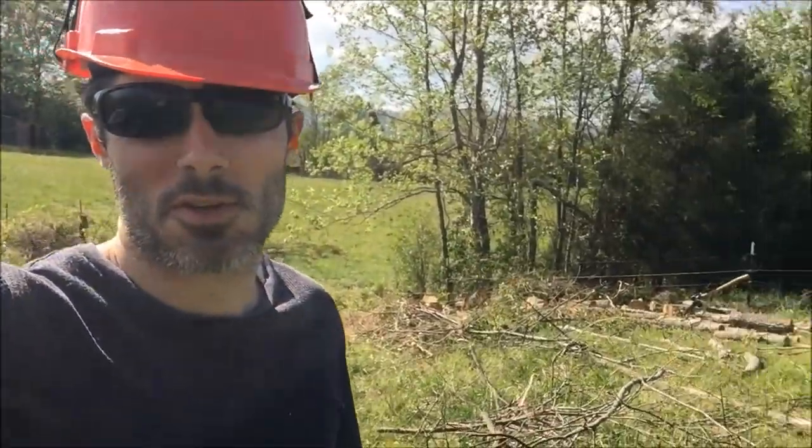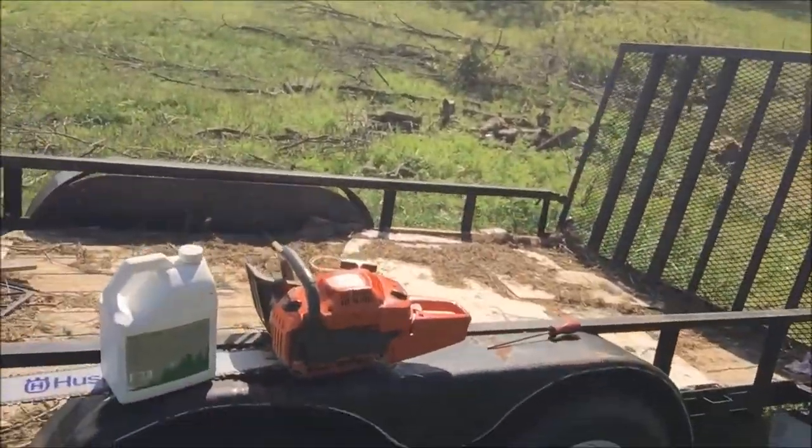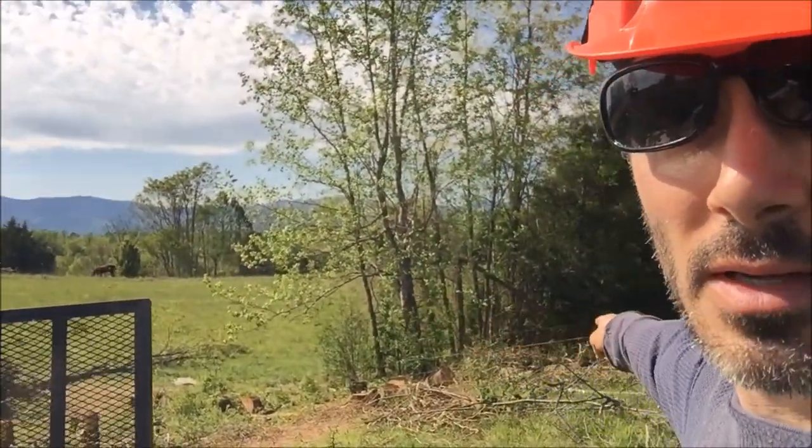Hey, what's going on? Patrick Tatton here. So, we're making some progress on our job site here. You can see there are a few less trees than when we started. Got my helmet cam and I'm gonna put some bar and chain oil in my Husqvarna 460 Rancher, and then we're gonna go take down these big trees in the background for you guys. Stay tuned.